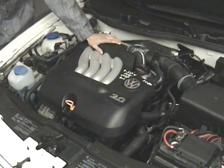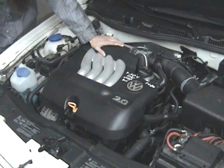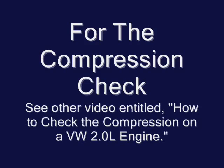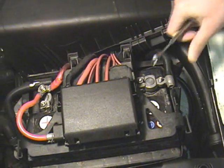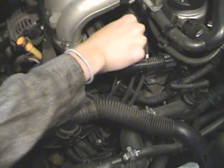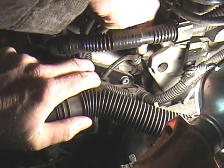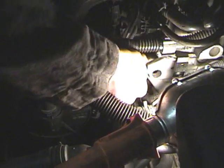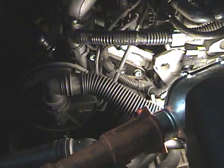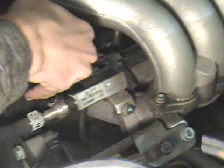The first step is to do the compression check. Take off the negative battery terminal. Take the wires out of the holders. Here are the spark plug cables — undo the spark plug cables. To remove some of these spark plug cables, you might need to reach in there with some channel locks and yank them out.